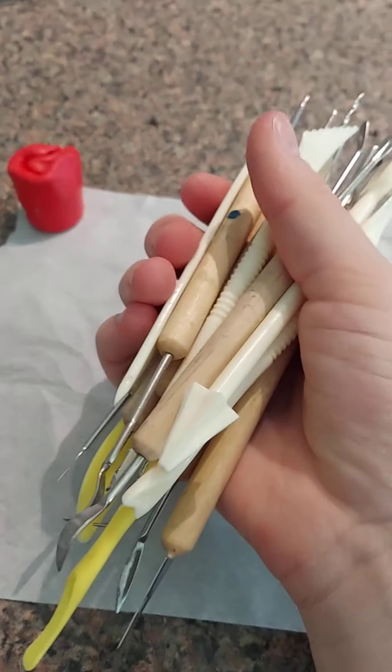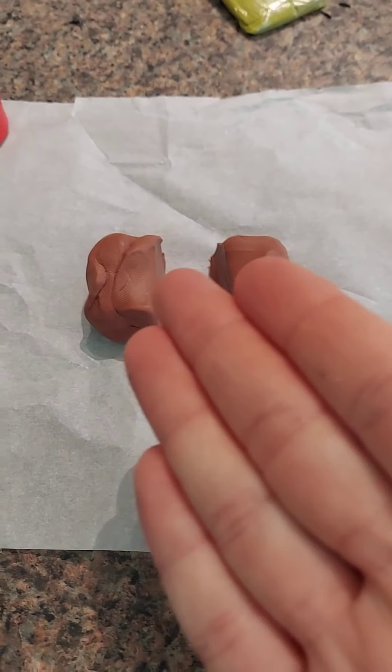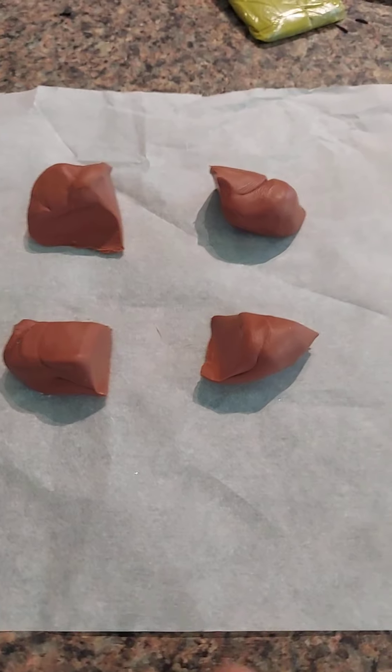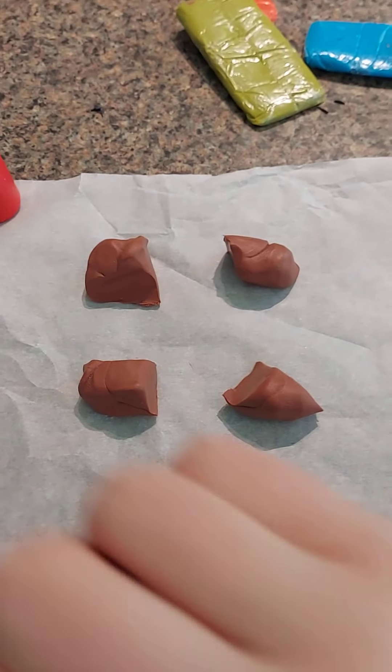We have our tools, we have our clay. So what are we going to make? Well, we're going to start out with this. We're going to cut it in half. Not even, but I guess it's pretty good — we'll make do with it. Now let's banish all the rest of them.